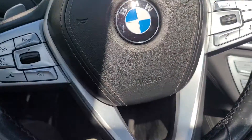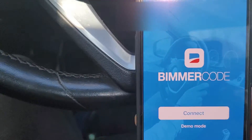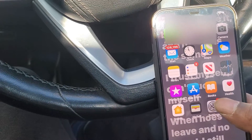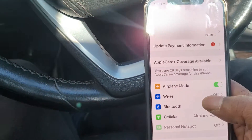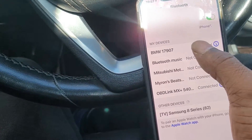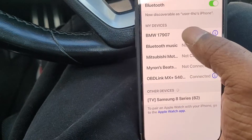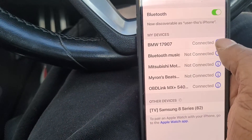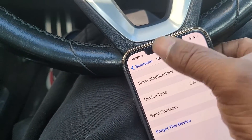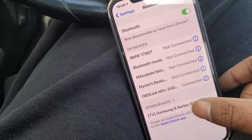What we're gonna do is get the phone and connect to BimmerCode. First, you want to be in airplane mode and disconnect any other Bluetooth connections. Normally I'm connected to the car, so I'm gonna go ahead and disconnect.